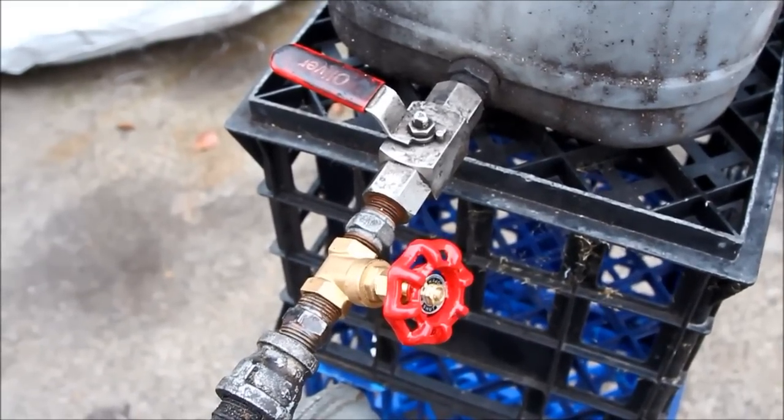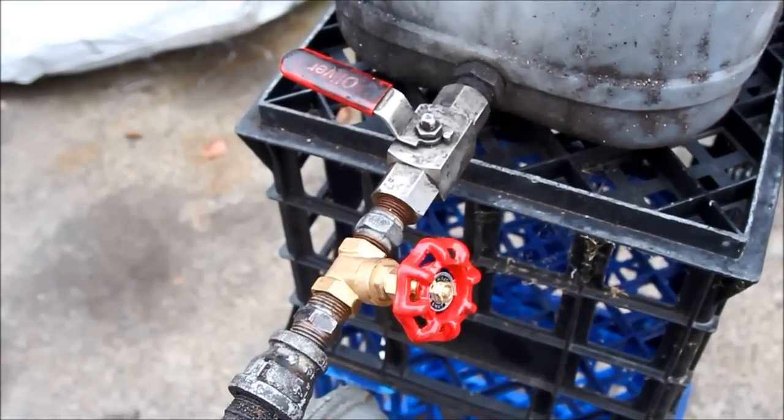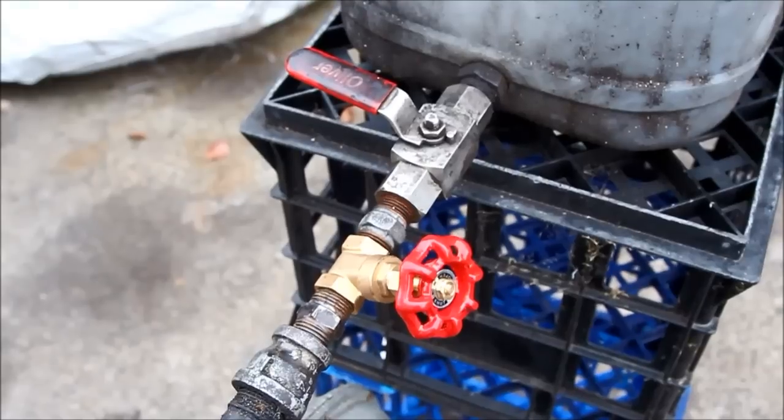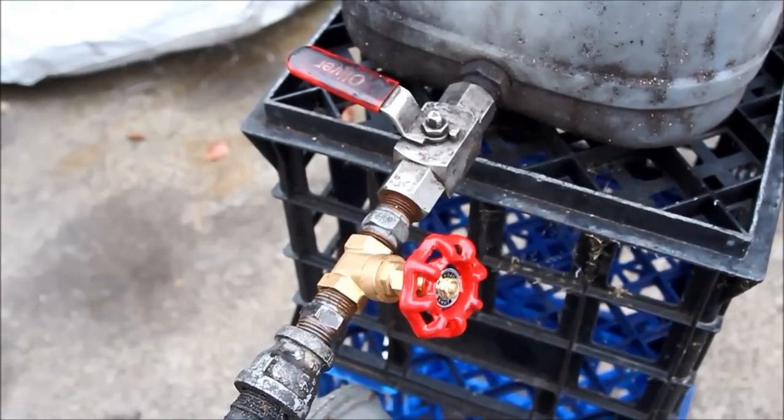I left that in place because then I can have the gate valve set for the flow I want and also be able to shut the oil flow down completely without mucking up the settings that I've got.